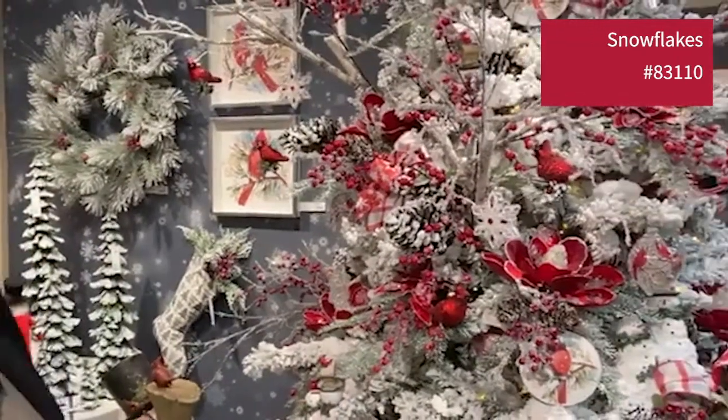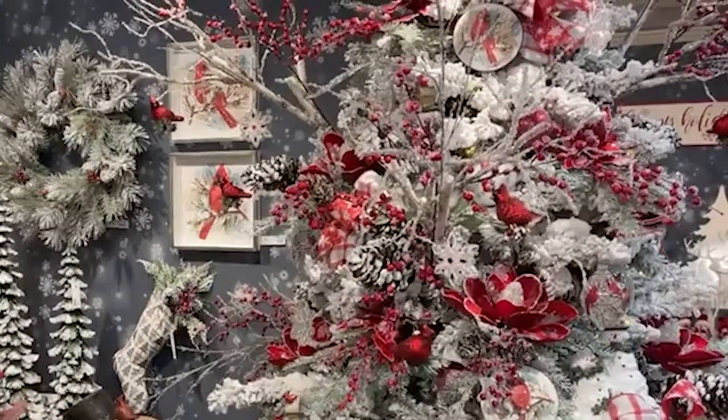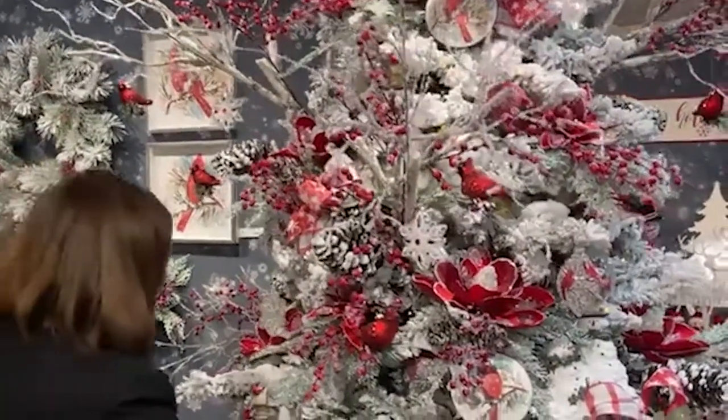We have our plants, the cardinals. We have the red berries. And then we have the ice-covered florals — we have the poinsettias and the magnolias. This magnolia is gorgeous.